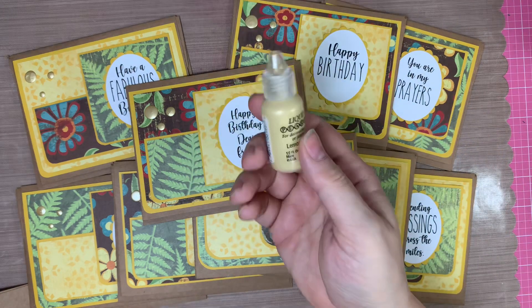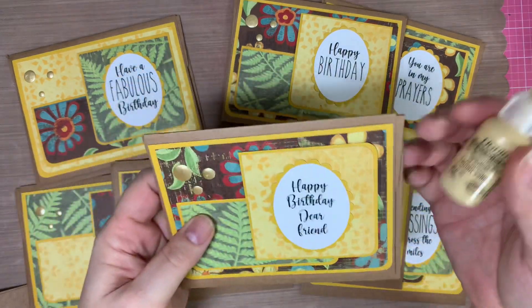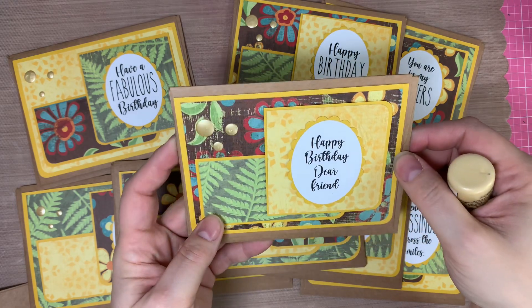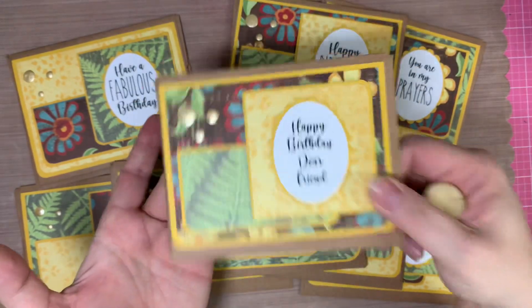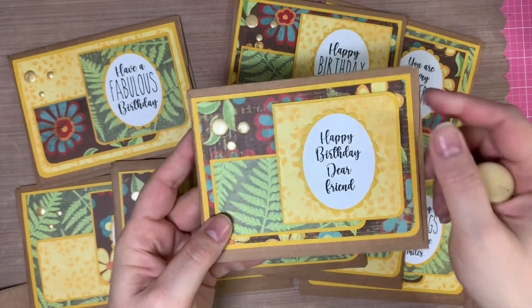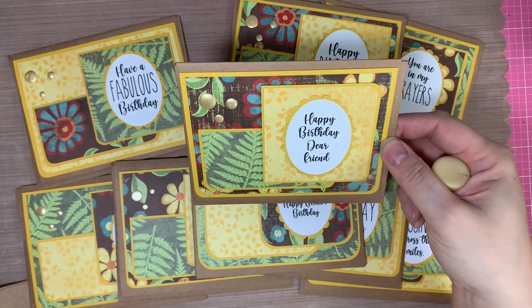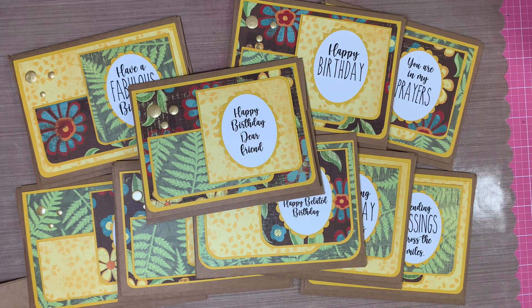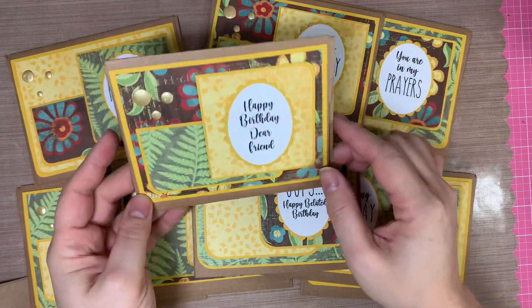I do have this Liquid Pearls in Lemon Yellow — it's a golden, kind of light yellow color — and I thought it was suitable for this. I just squeezed out some various-sized dots and then patted them down to flatten them out. I think it works as an embellishment. These types of cards with this kind of paper don't really require a whole lot of embellishment, and those Liquid Pearls worked out nicely.